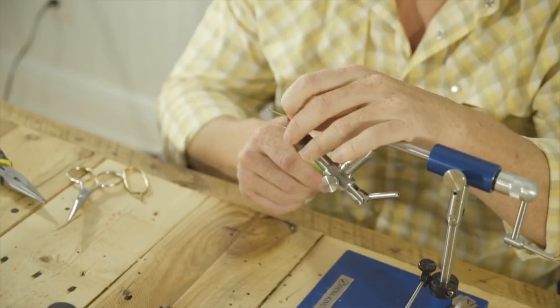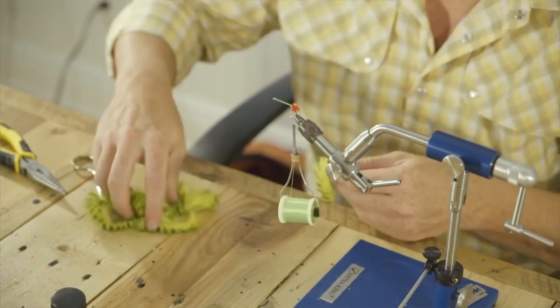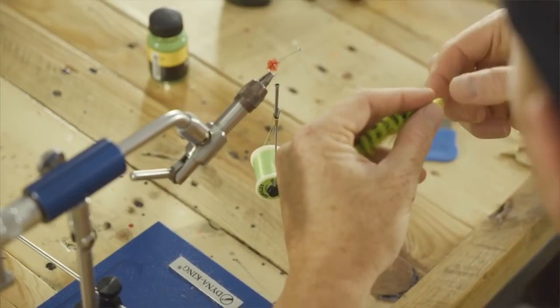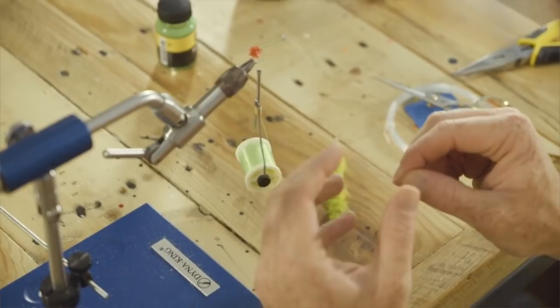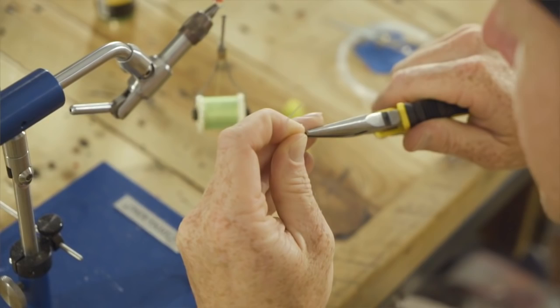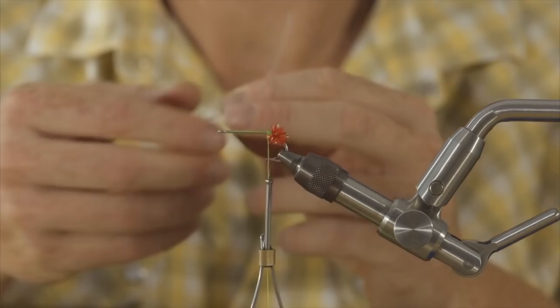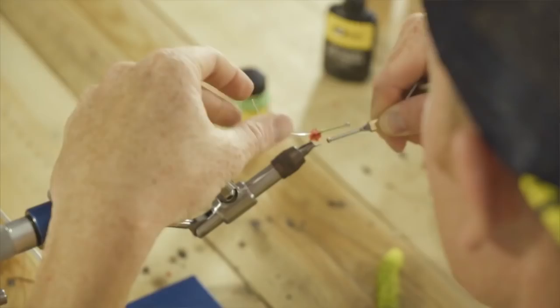Next, we're going to tie on our bunny strip. This is going to be a little bit different than the Mega Lollipop HD. We got a nice little section there — we'll just use that. Hold this flat. We'll trim that in a second. First we need to put our mono loop in there. Take our piece of 40 pound Mason Hard Mono, crimp down one side of it — it gives us a little easier tie-in point. We're going to tie this in just like we do for the Mega Lollipop HD or the Tarpon Bunny.